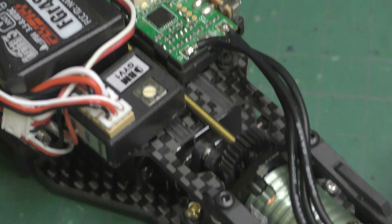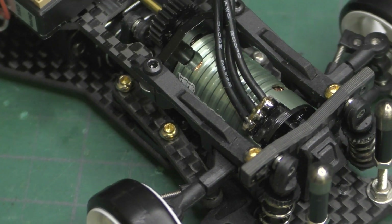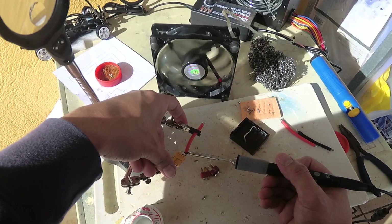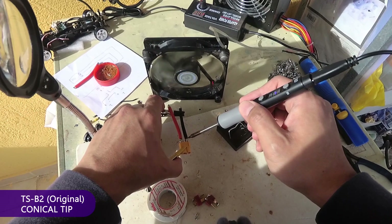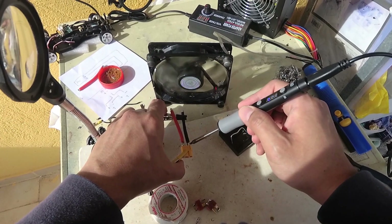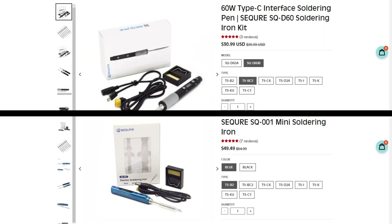The result speaks for itself — this is a very good soldering iron. However, the tips don't transfer heat as well as the original TS-100 tips. So once I swap that for an original tip, I can solder a wire as big as 12 gauge very easily. In conclusion, I highly recommend it, especially if you want a portable soldering iron with temperature control. It is cheaper than the SQ-001 or TS-100, but it works just as well.